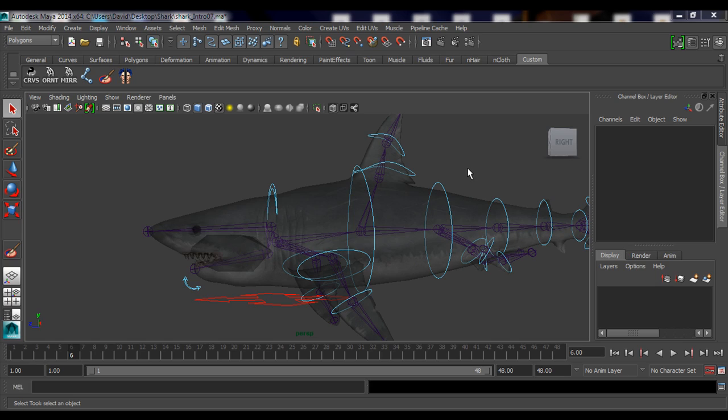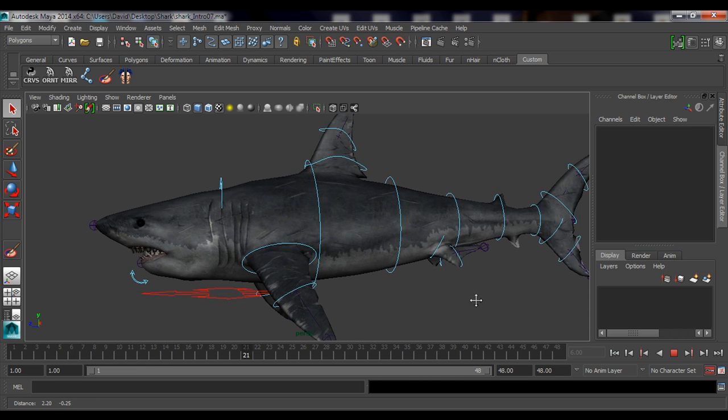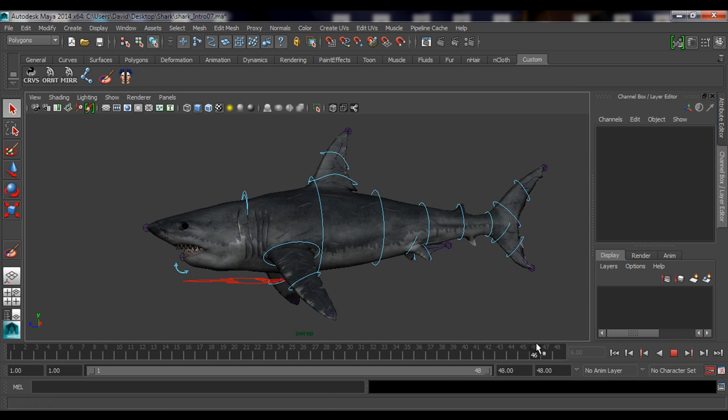All right guys, so I went ahead and I finished this rig — it's completely done and I added some animation. I just want to show you the end results, so click play and there it is walking. I'm joking, I don't have any animation on him yet.